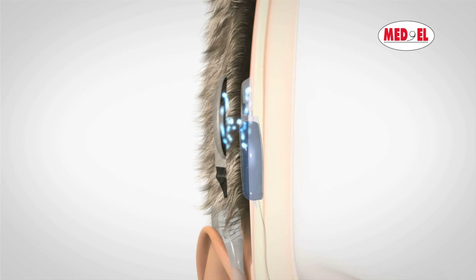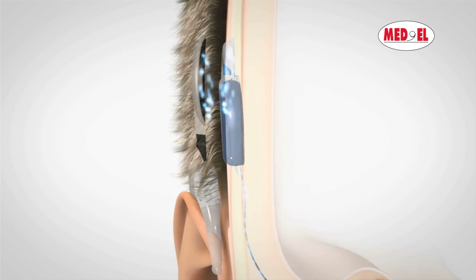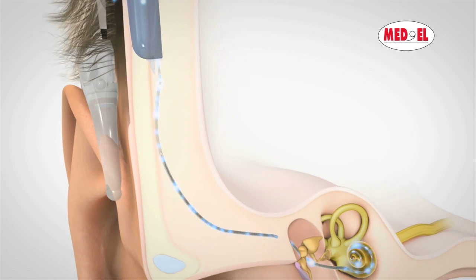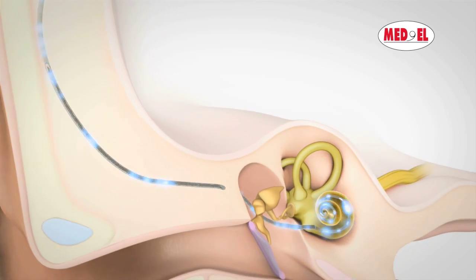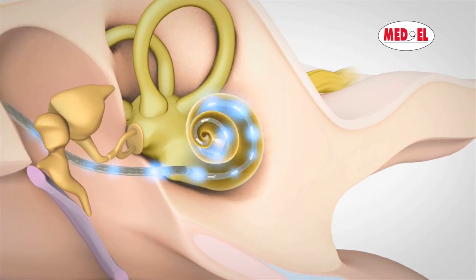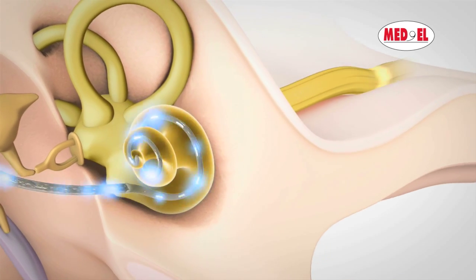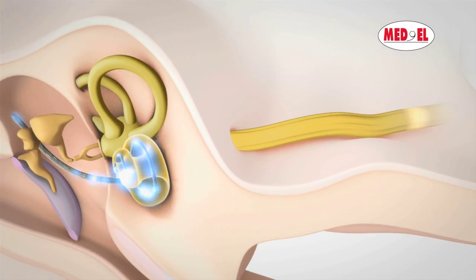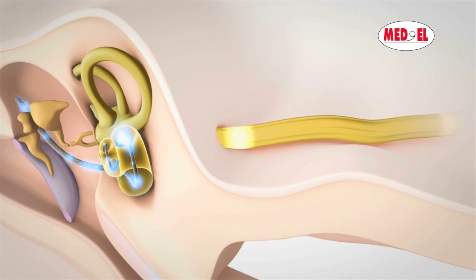The implant creates electrical pulses from the coded signals. These pulses are relayed to the corresponding electrode contacts along the electrode array, depending upon the frequency of the signal received. The hearing nerve receives these pulses and transfers them to the auditory cortex of the brain, where they are perceived as sound.